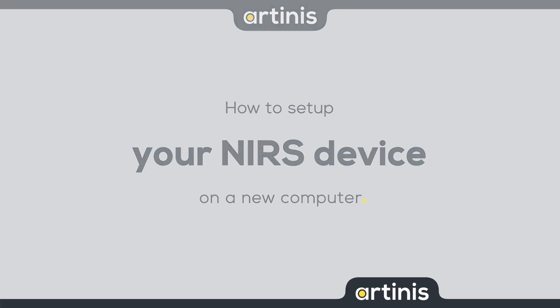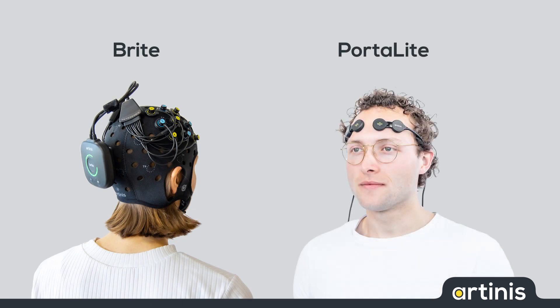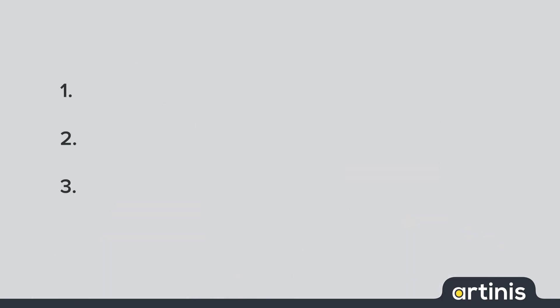In this video, I will explain how to set up your Bright or Portalight MK2 on a new or your own personal computer. Before starting, some points need to be considered or assured. First,